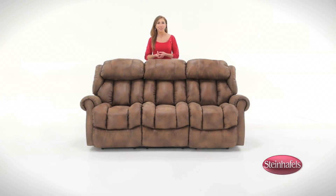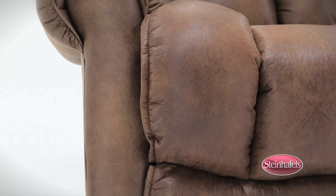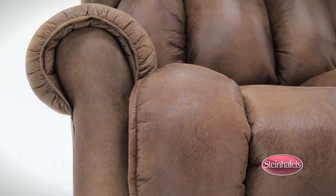The manual dual recline Boise sofa from Homestretch offers extra deep seat cushions and longer leg support for luxurious comfort, no matter how tall you are. The hardwood seat box prevents leaning to one side and provides more seating support and maximum comfort.